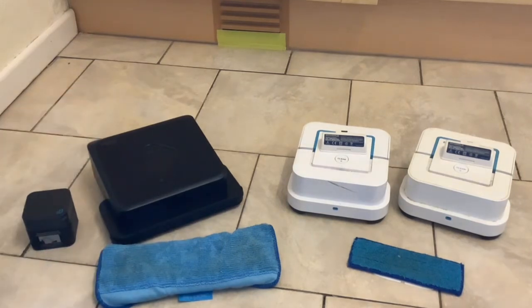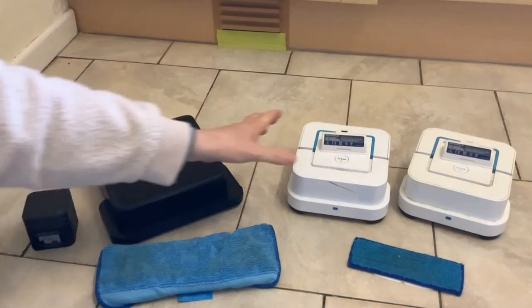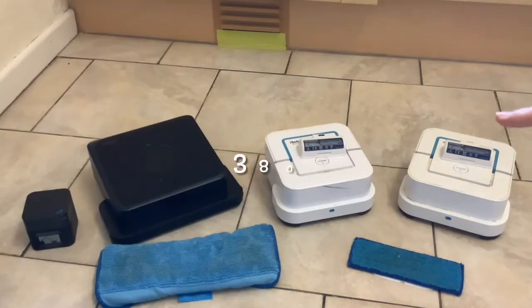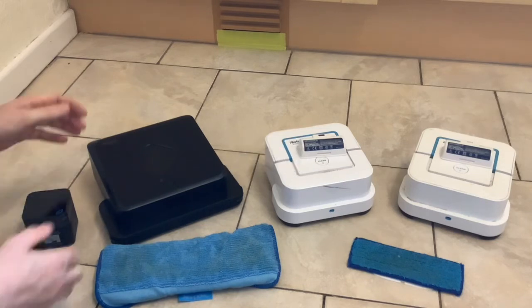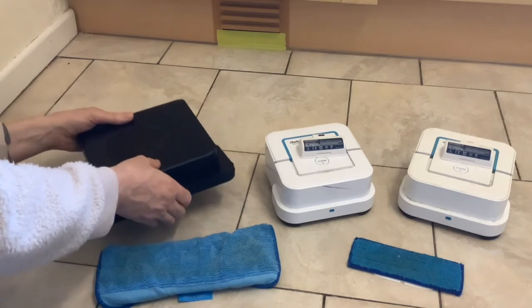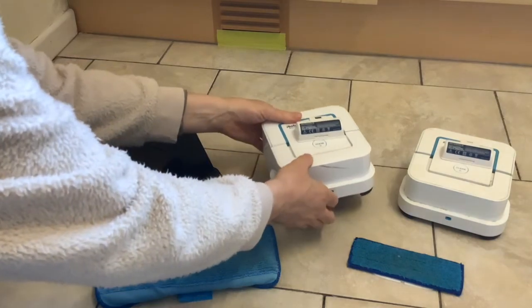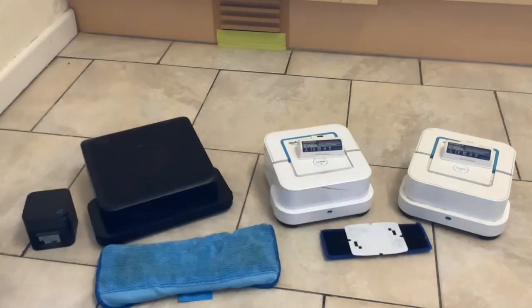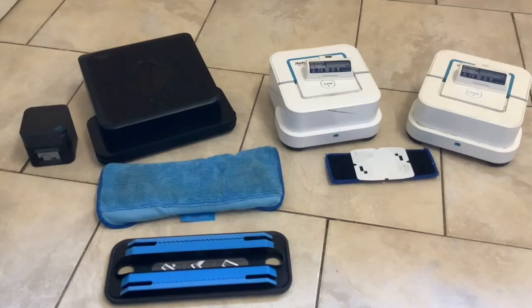The Brava 360 uses its weight to get force on the pad - it's much heavier than the Brava Jet. Whereas the Brava Jets use vibration: the base plate vibrates to help break up the dirt on the floor.